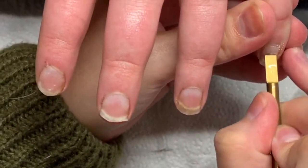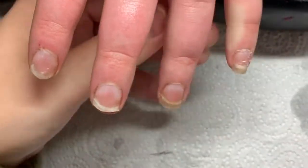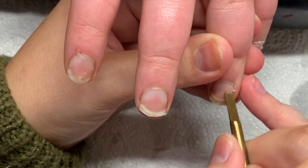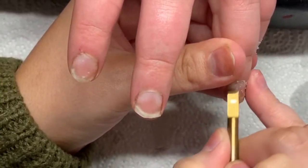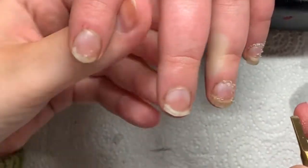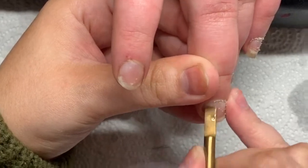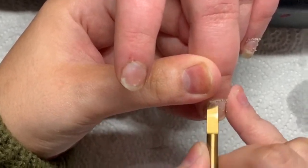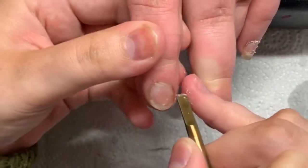Hi everybody, welcome back to another video on my channel. I feel like both my daughters are sat and they were looking at us and laughing because they think it's funny that I'm doing a voiceover. First of all I just want to apologise for how shaky certain parts of the video are. I'm still trying to get the new clamp I've got in the right position so that it's not as shaky. It's not all like this, just certain parts, so just let me know.